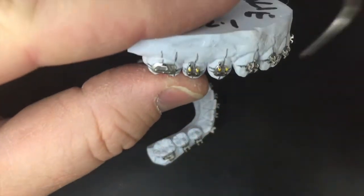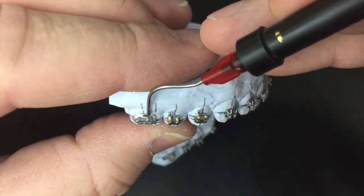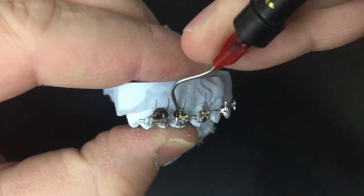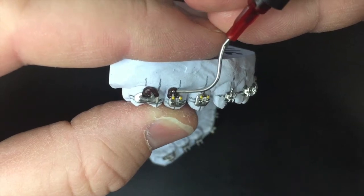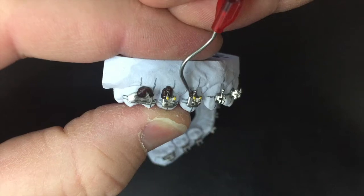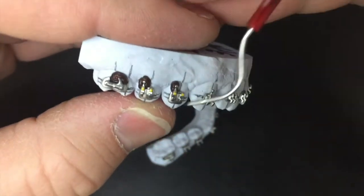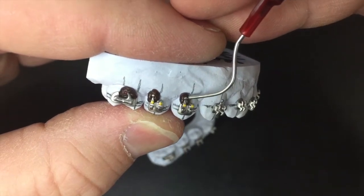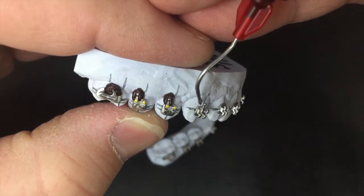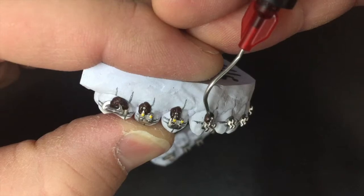Because if you do the tray without that frosting and try to redo it, you'll pull brackets right off the model and cause more pain and heartache. You'd have to have the doctor put the brackets back on, reposition them — it's just not worth the headache, so don't forget to do the frosting. Once I get the frosting on there, I actually have a fan that I put these models in front of to dry them faster than just sitting in normal air.